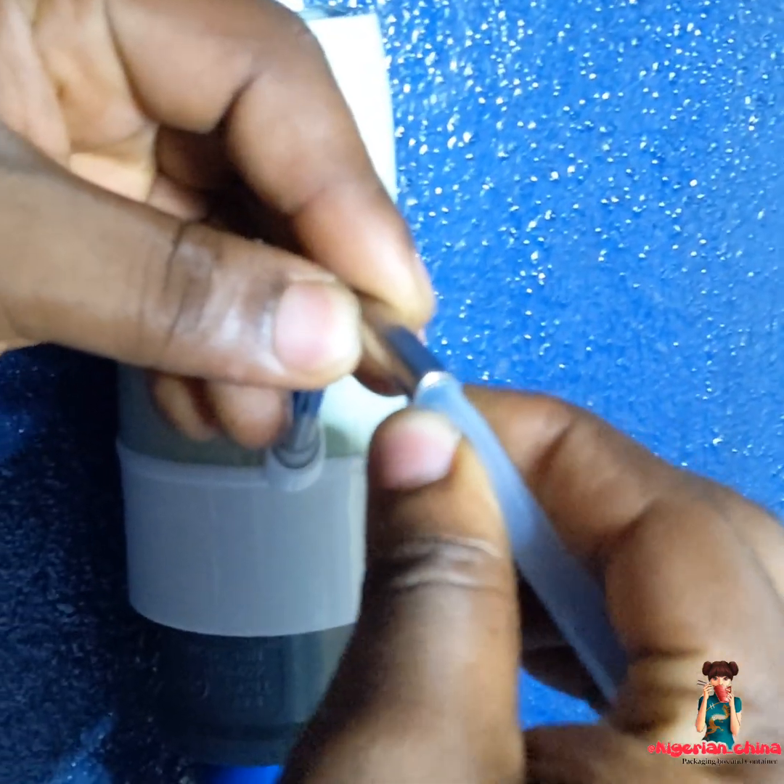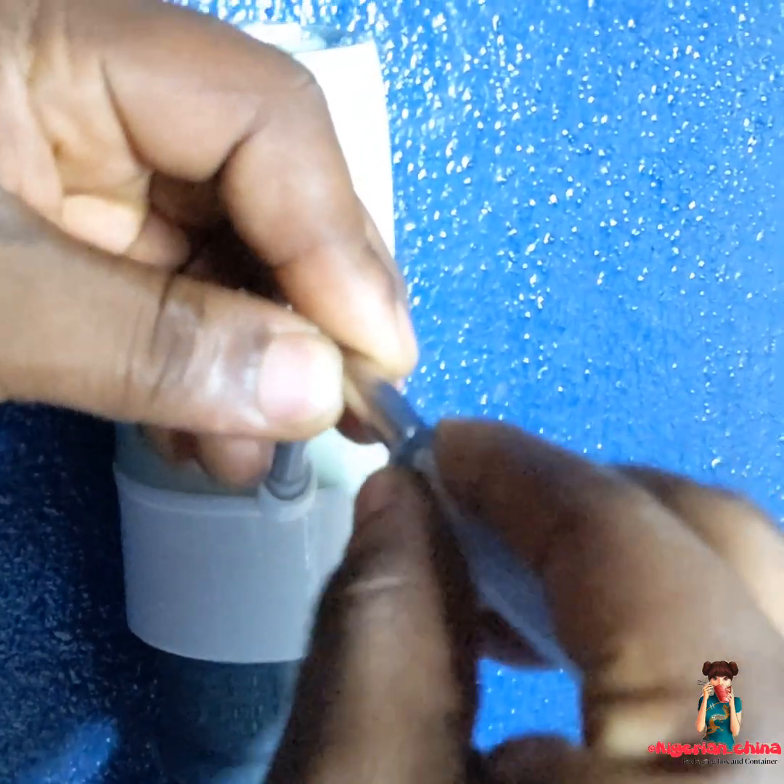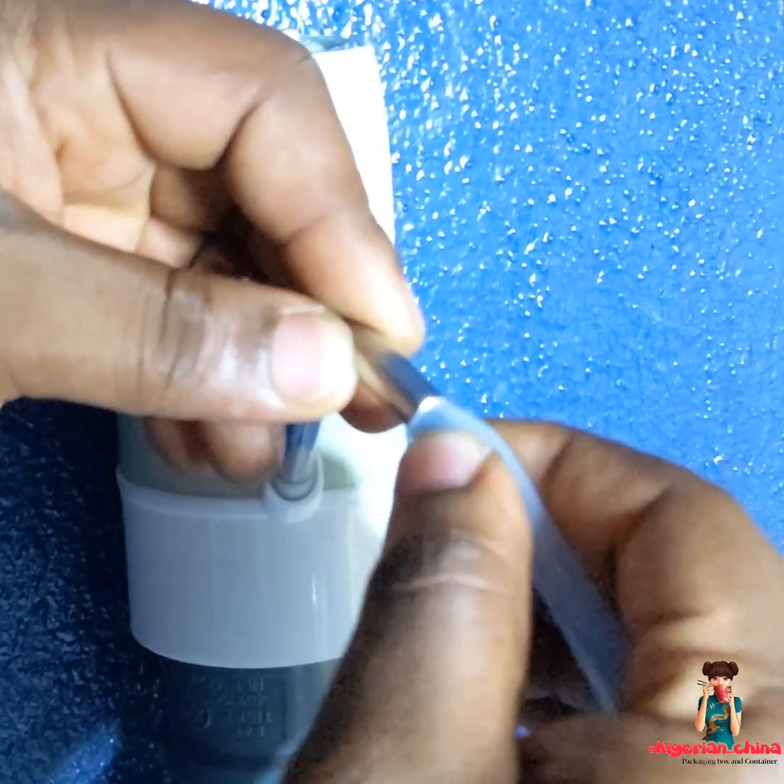My husband started helping me. I was filming because we needed to close up. This little pipe came with the machine — they always come with the machine.